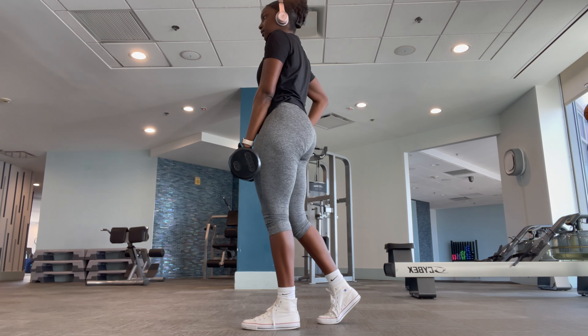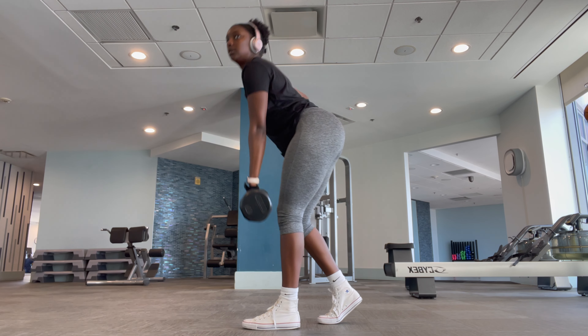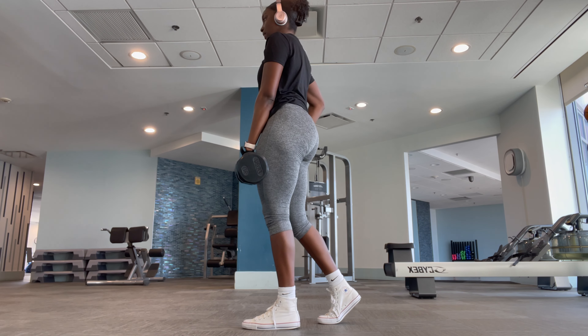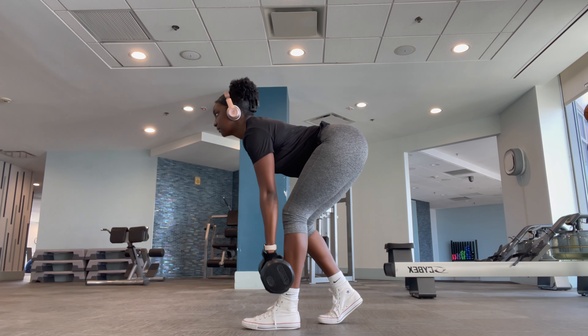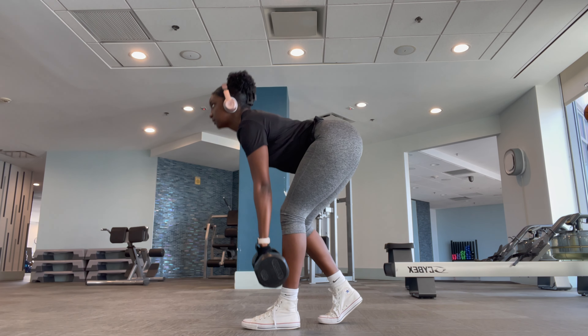Then I'm going to superset those with beast stance RDLs. I'm doing three sets of 12 holding a 30-pound dumbbell. I just started doing these, so if my posture isn't the best, feel free to kindly correct me.